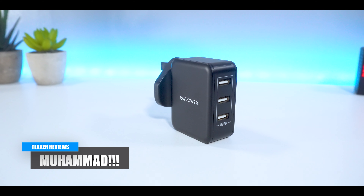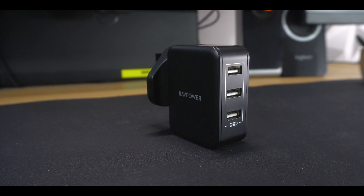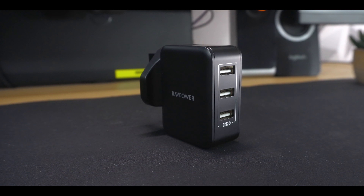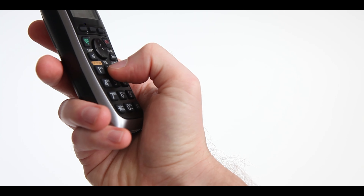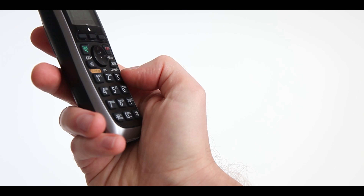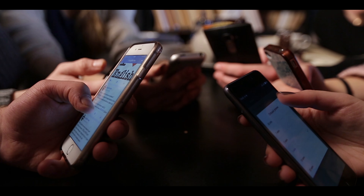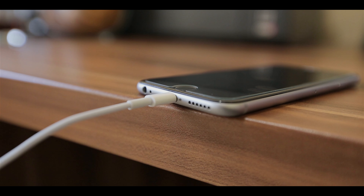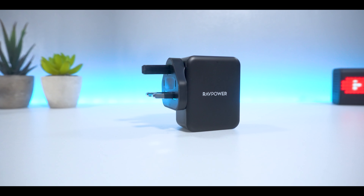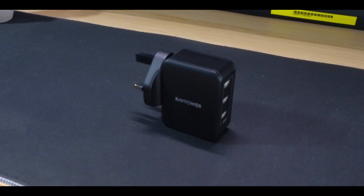Yes my peoples, it's Mohammed here from Tekker Reviews back again with another video. Most devices nowadays are a lot more powerful than they were a couple of years ago. Phones back in the day would just about allow you to call and text your friends and family, whereas nowadays you can literally do anything and everything all from the palm of your hands. As most devices require a lot of juice in order to keep them up and running, ensuring you have the right power adapter is absolutely essential, and preferably one that can help you get your products charged in no time.